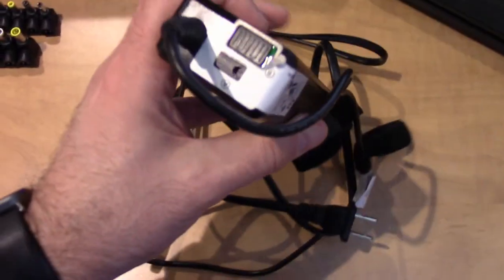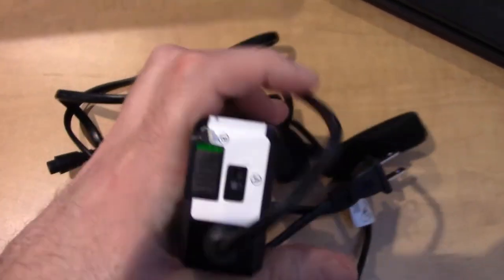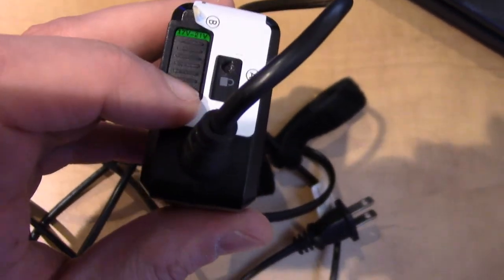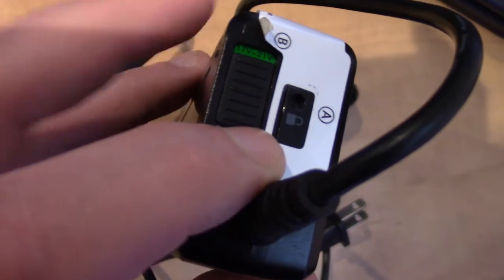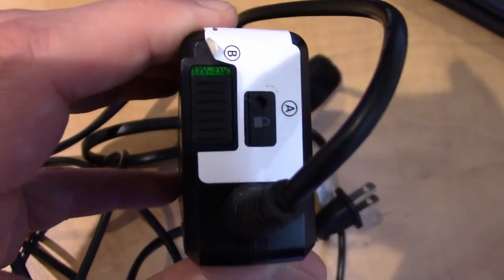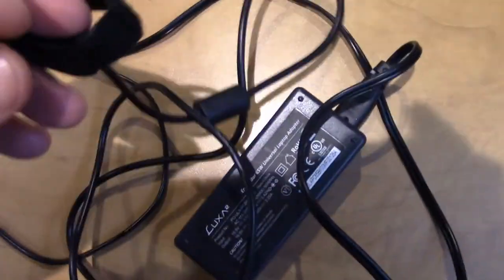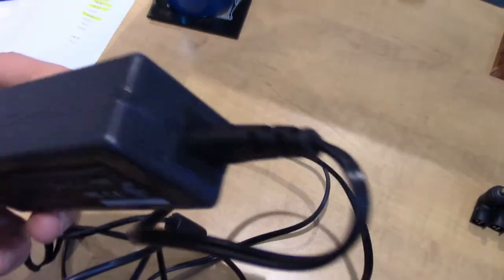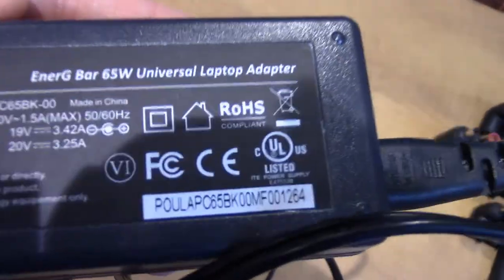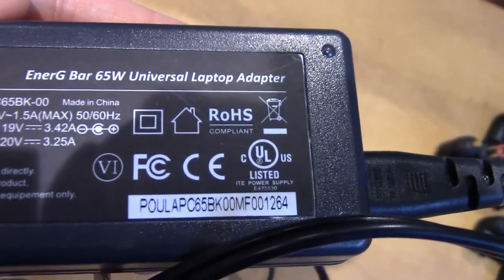Looking at this one adapter, it has a little switch here — there's a voltage rating on it and a little pin hole with a lock, so I would basically take a pen to hold that down and then flick the toggle switch to switch between two different voltages that this adapter can take. With this other particular one, it doesn't have a toggle switch anywhere on it to switch back and forth.